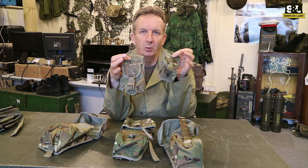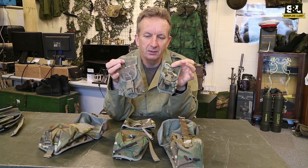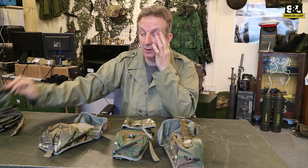Other ones we've got are the smaller size pouches here. This one is for a smoke grenade, this one's for a frag grenade. I'm not sure if you use them in airsoft — I don't do that kind of stuff — but I'm sure there are other things you can put in them as well.